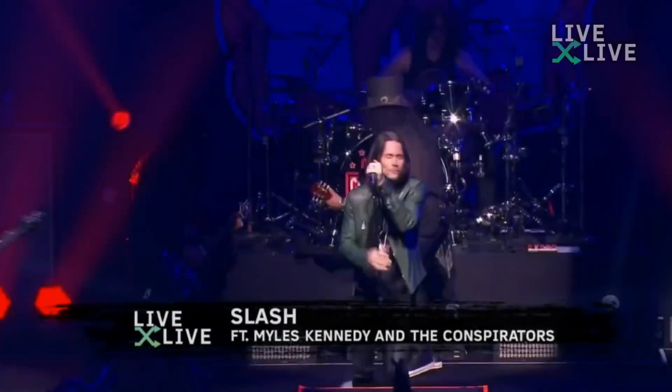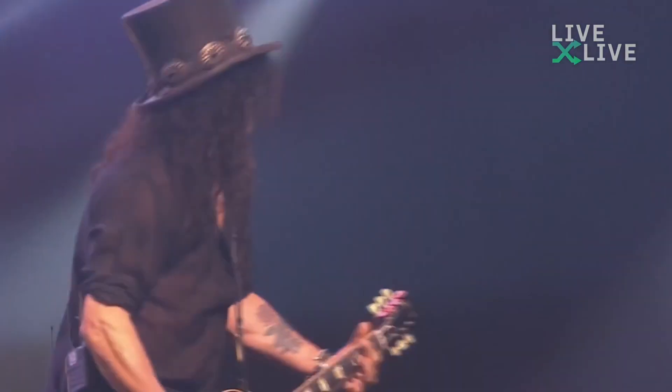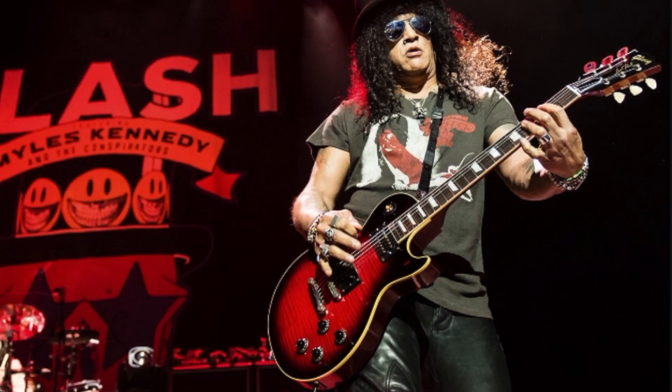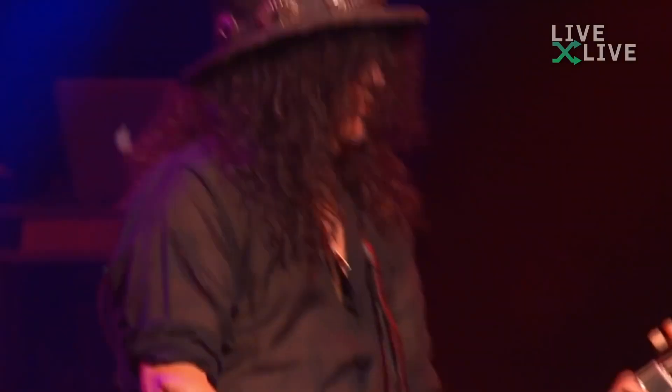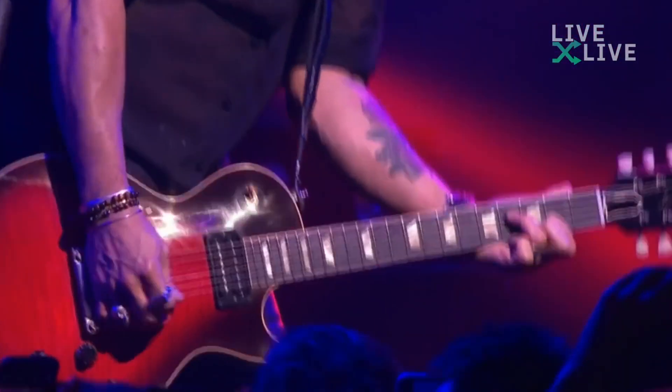Now the Vermilion Burst — I am so excited for this one; I'll definitely do a full review and demo. It's the only one of the four I need to document. I'd been following its development, initially thinking it would be a super-limited Custom Shop run like the Slash EDS-1275. But the more I saw Slash playing it on stage, the more it looked like a USA Les Paul Standard, which this release confirmed.